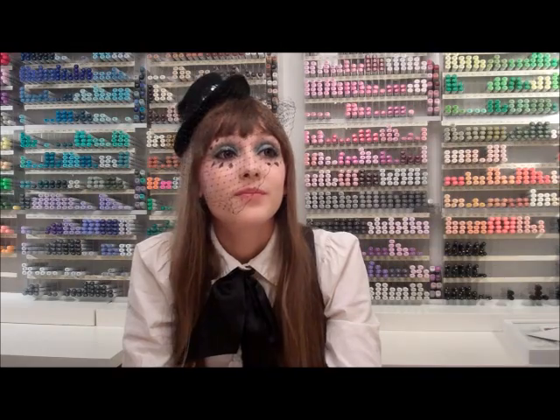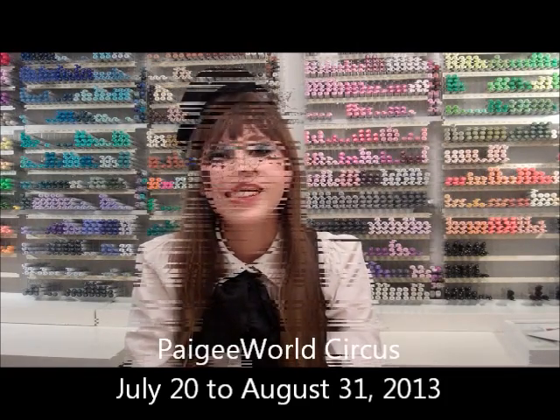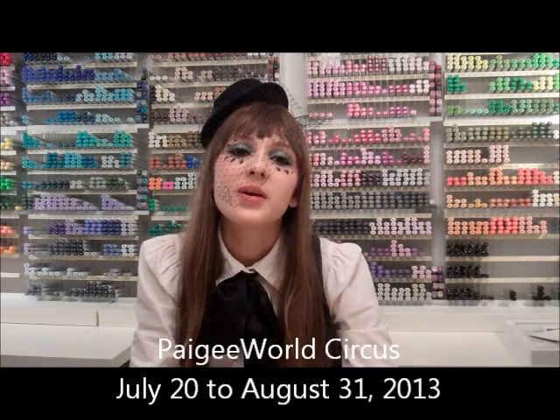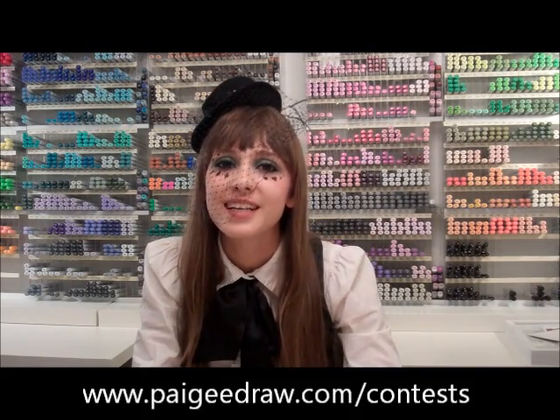Thank you so much for watching my video on how to draw circus makeup. For more tutorials, please check out my app PagieWorld, and check out my website PagieD raw.com. For more information about the PagieWorld Circus Contest, please go to www.PagieDraw.com/contests. Please join — bye!